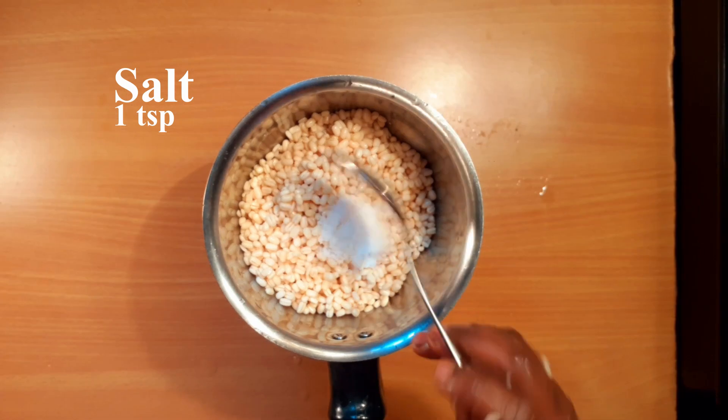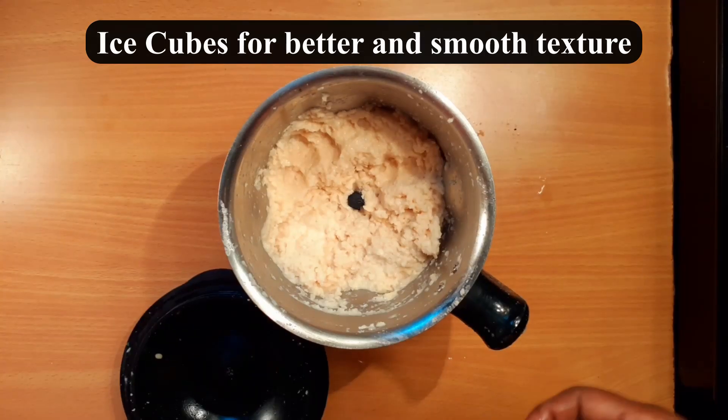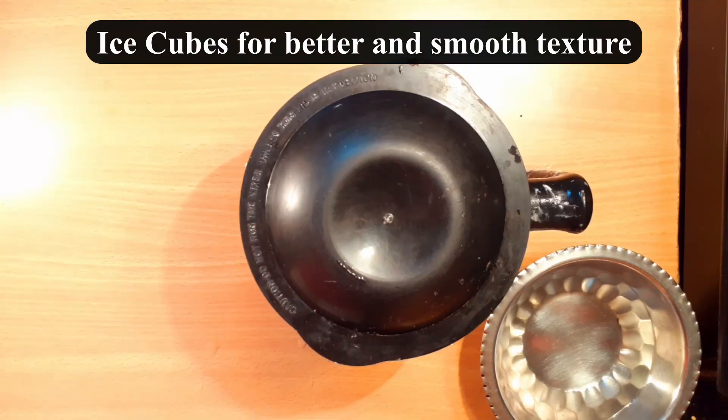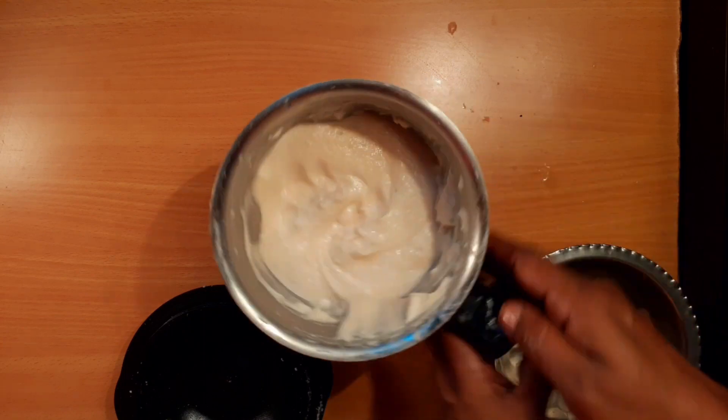We will grind it with salt. We will grind it with 40 cubes. It will be soft and soft.